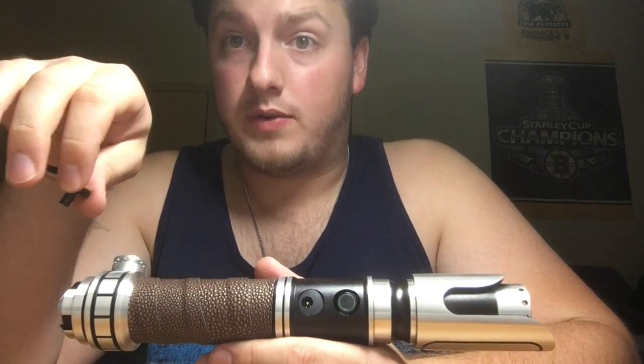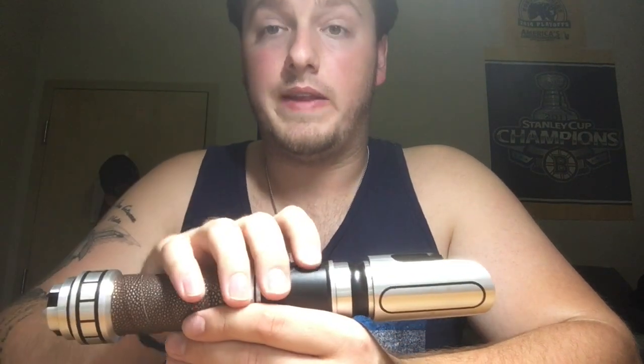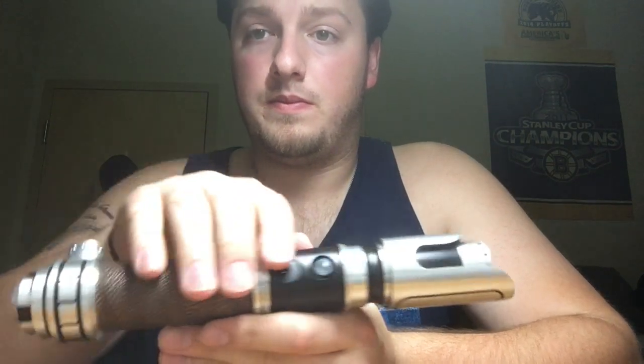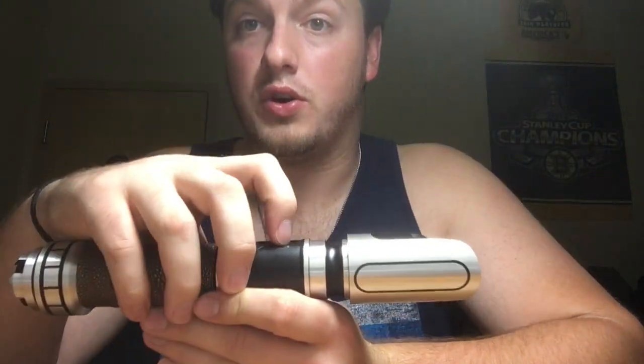In order to operate the saber, this thing right here is a kill key — it shuts off all the power to the saber. You pull it out like so, set it to the side, and then you can turn the saber on by just pressing the button. You don't want to hold it — just a press to turn it on, and press and hold to turn it off.